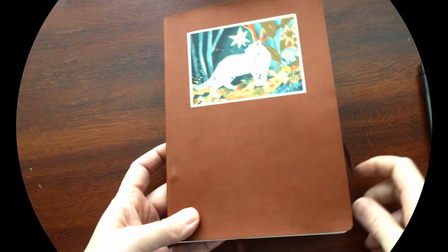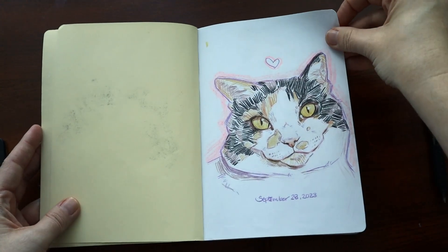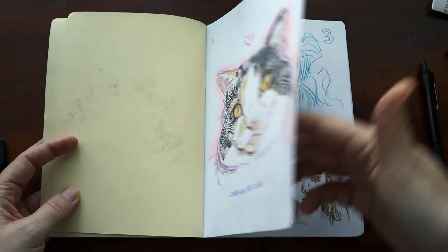Hi, welcome to the video. I'm gonna start this challenge off with something unrelated — I always draw a picture of my cat on the first page of every sketchbook, so there she is.